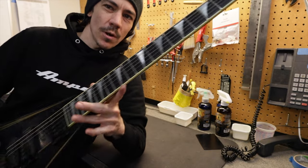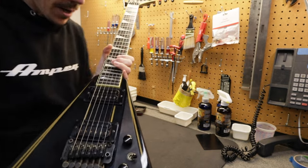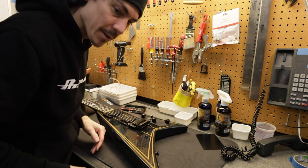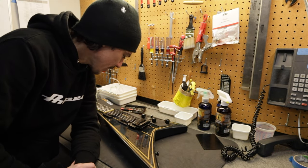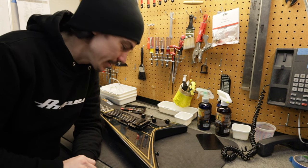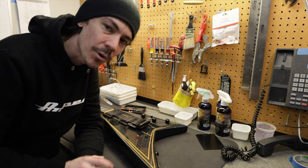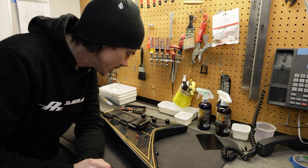Welcome back to video two of my Jackson Rhodes. This video we're just going to be taking stuff apart and taking a look at all the different components. I'm going to clean everything, take the bridge apart and rebuild it, get rid of all the rust on all the screws, clean and polish it real well, and do a good setup on it.